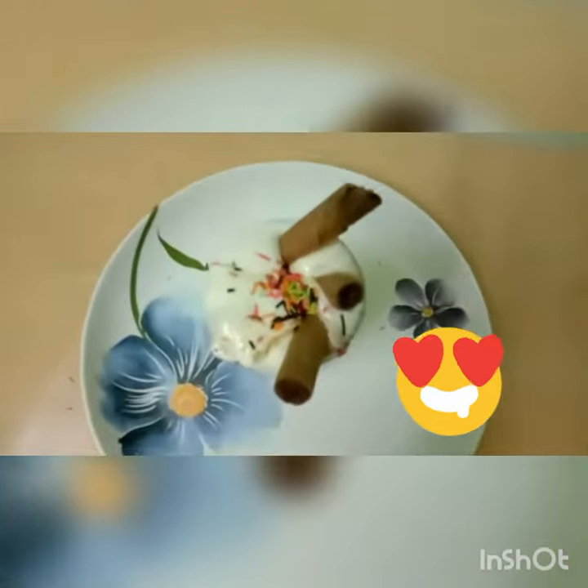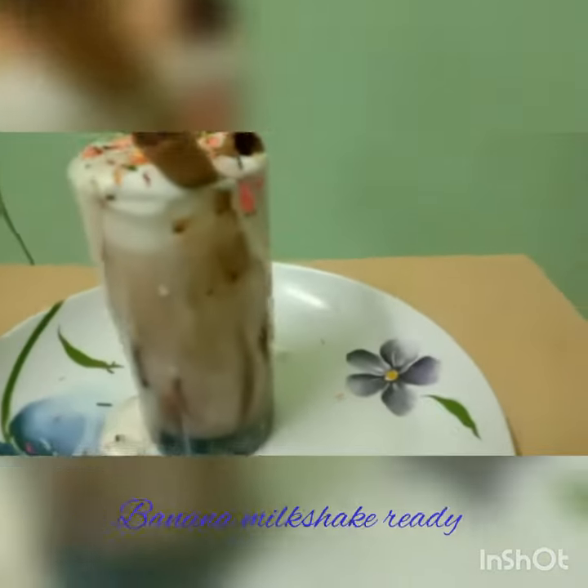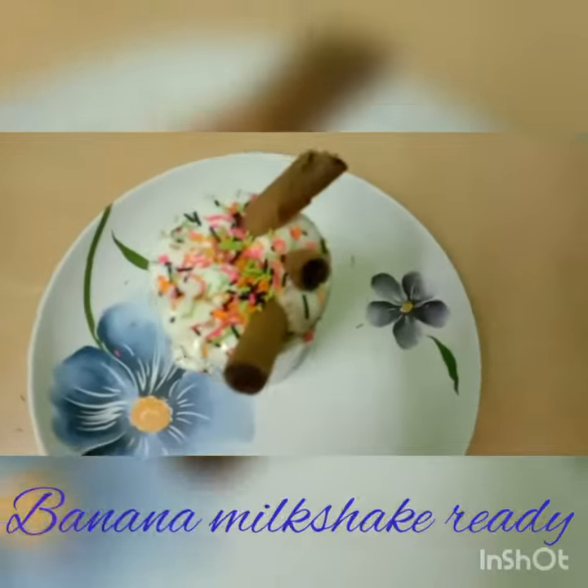Banana milkshake ready! Enjoy. Oh my gosh, that makes it so nice!